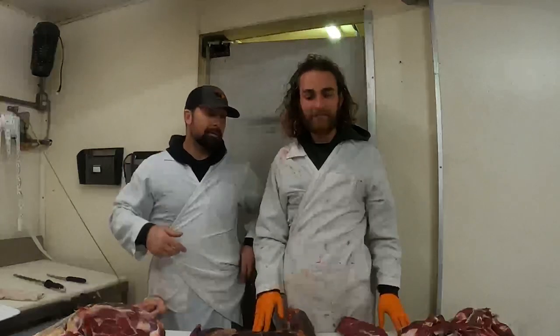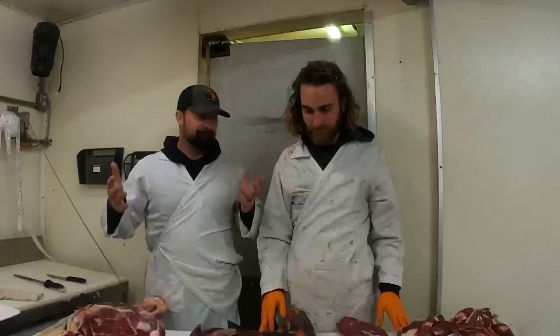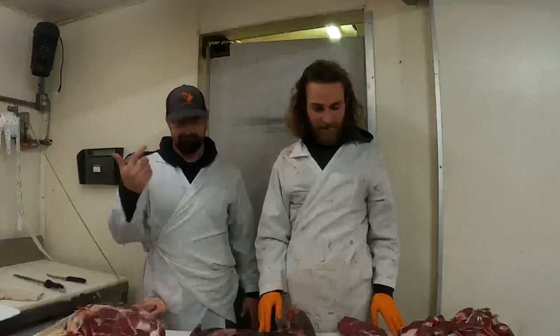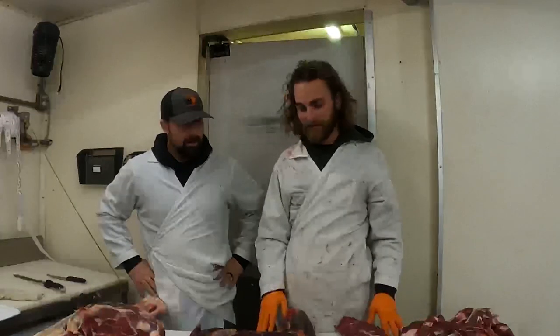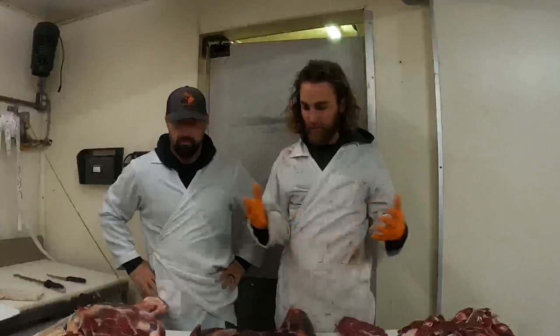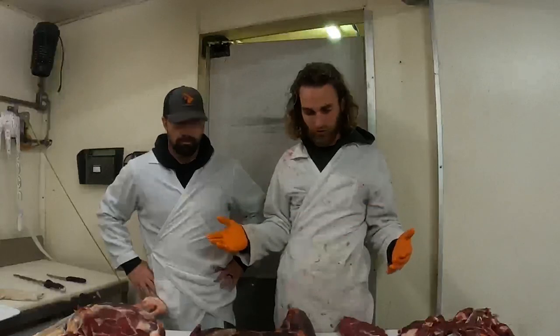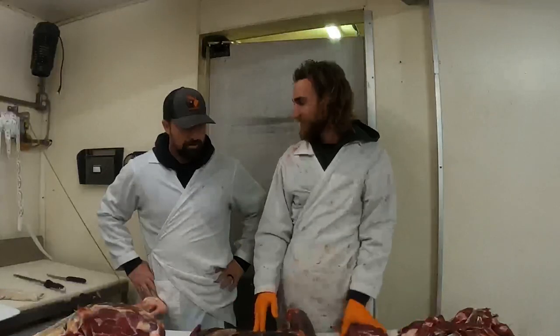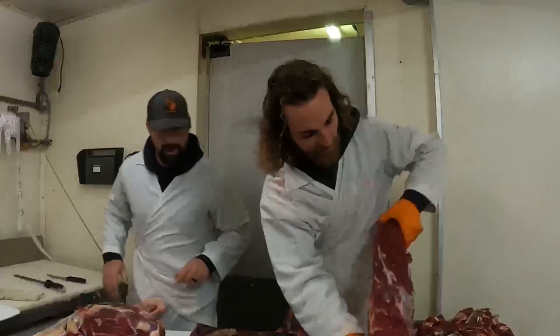Luke just broke down how to break it down from the field — one piece into five or six. Kind of the pack-out breakdown, if you will. We're going to go into deboning now. Where do you want to start — hind quarter, shoulder? Let's start with the shoulder. You're gonna give me the tricky one first.